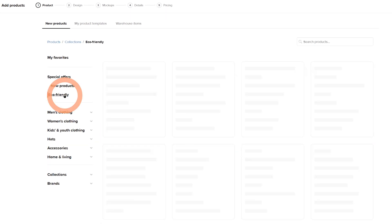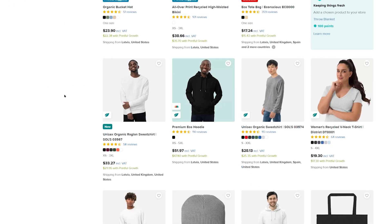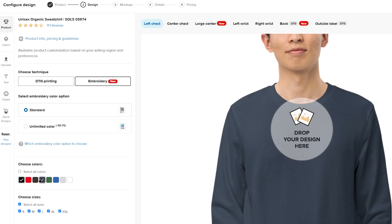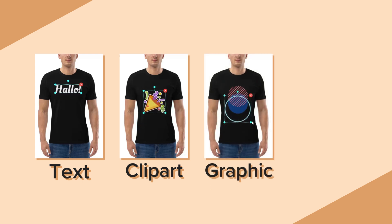Click on Eco-Friendly and select the unisex sweatshirt. In the next window, you can pick the colors and sizes for the sweatshirt and customize the product however you like. You can choose between embroidery or direct-to-garment printing technique, where you can add text, clip art, or a design you made yourself.